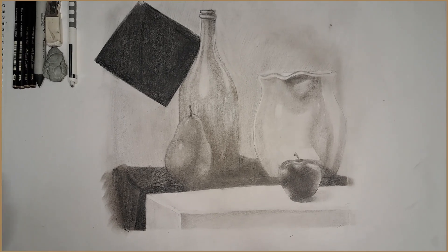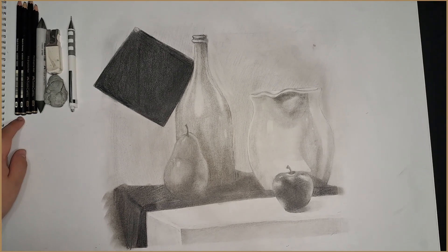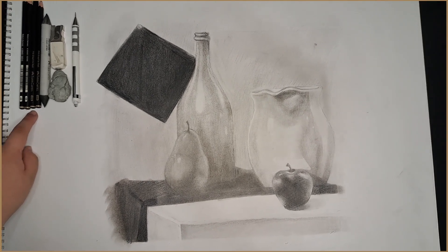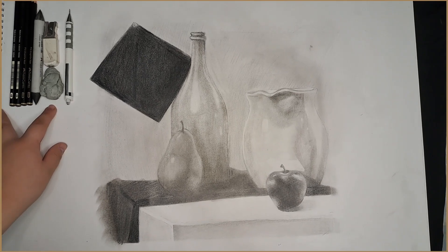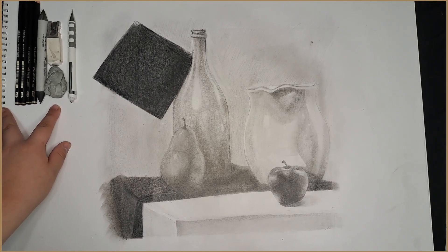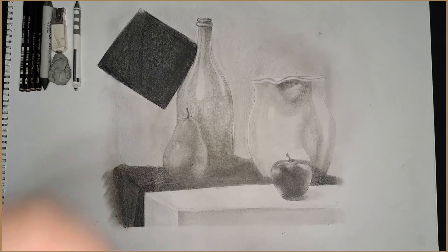the objects I used for this were my 6B, my 4B, my 12B, and my 14B pencils. I used the blender, the sharpener, the eraser, the kneaded eraser, and my own personal B pencil.